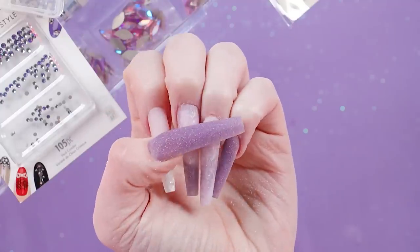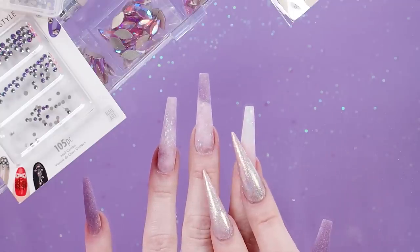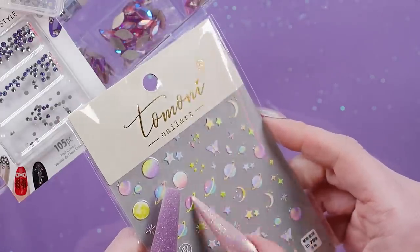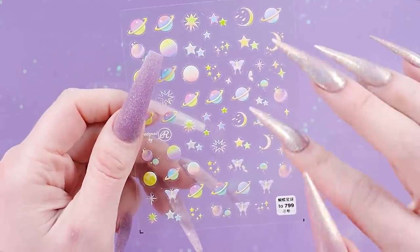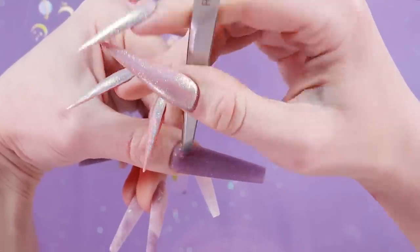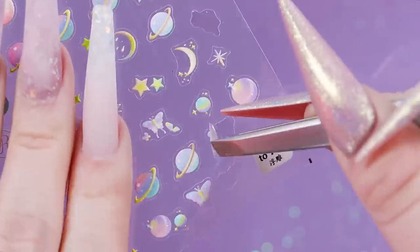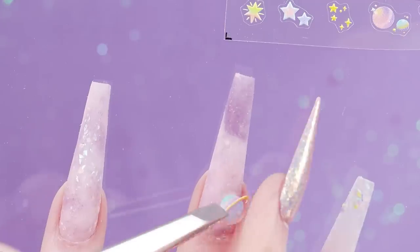Everything is all filed now — trust the process. Now we're going to do some stickers and rhinestones. Aren't these stickers so cute? I feel like they're gonna stick out a little bit though because they're pretty thick. I got these from AliExpress a while ago — if I can find them I will do my best to link them, but sometimes those pages disappear. I'm gonna try to get away with not putting a top coat on for these. This nail will be getting some rhinestones so I won't do too much to it — I think they're meant to be textured.